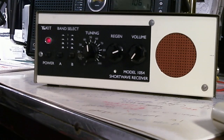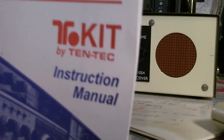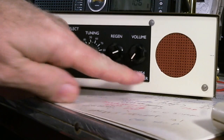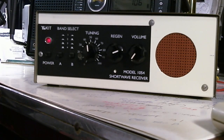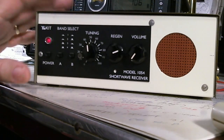What you're looking at is my new radio that I got off of eBay. This is a Tintec kit, model number 1050. I did not put the kit together — I bought this off of eBay this week.